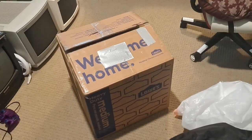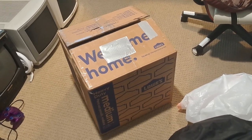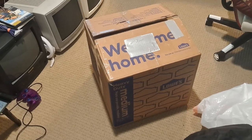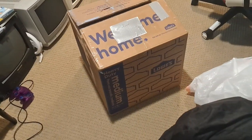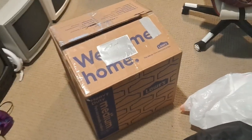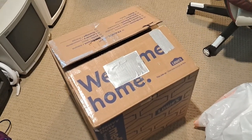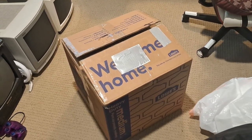Hey guys, how's it going today? I wanted to bring you a new video here, and as you can clearly see in front, this is a box shipped through FedEx. What this is — obviously this is in relation to CRTs. What I have in here is something really, really cool. It's a CRT video monitor made by JVC, specifically a TM-A13SU.